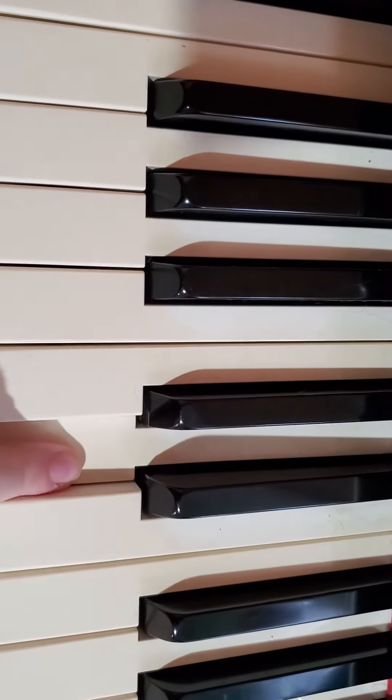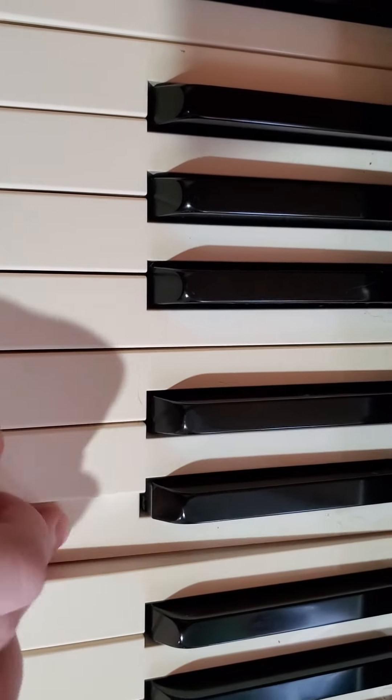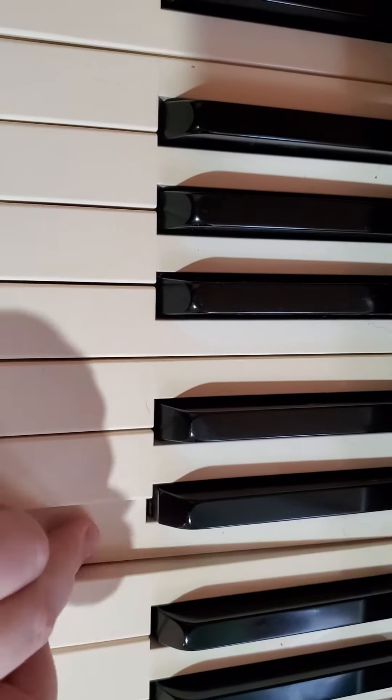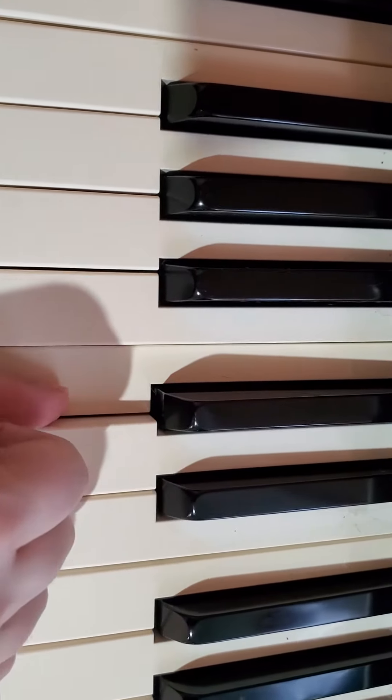Now the hard part, the middle: D, D, D, E, C, E, F, D, F, then E, C. That's your hard part, the E, C.